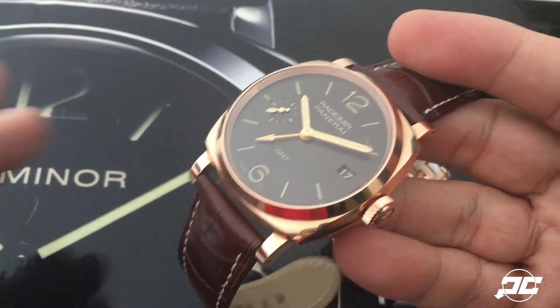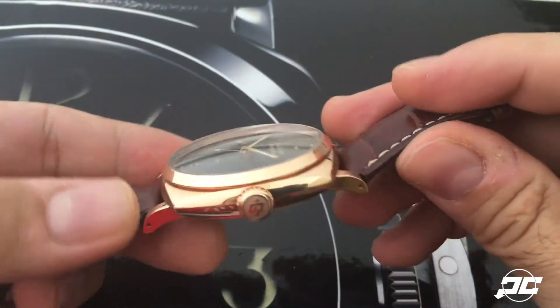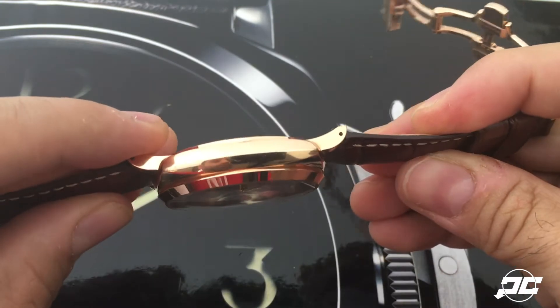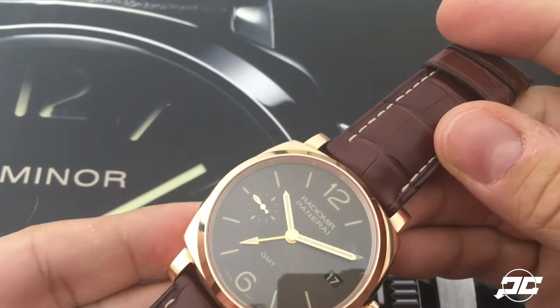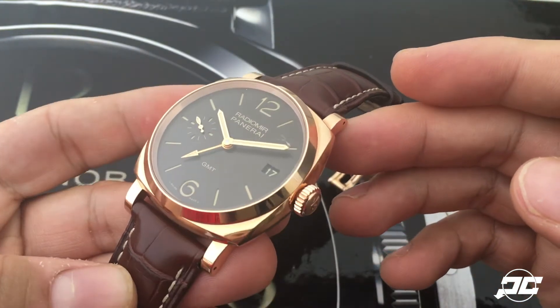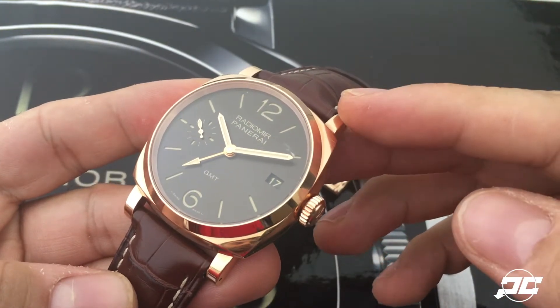It's a very subtle difference, but it is noticeable when you put them together — this one does have a bit more red hue to it. The PAM 570, as previously mentioned, is a 1940s Radiomir, and this is a 47-millimeter